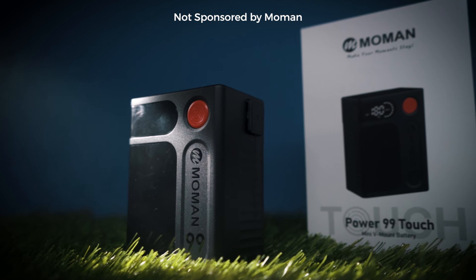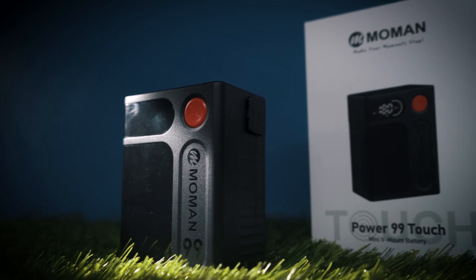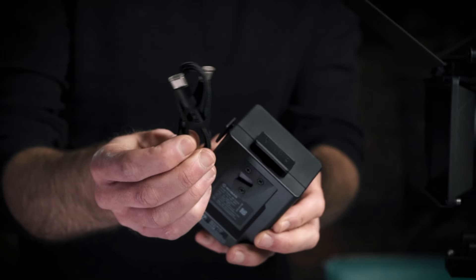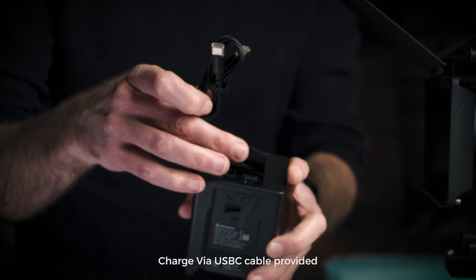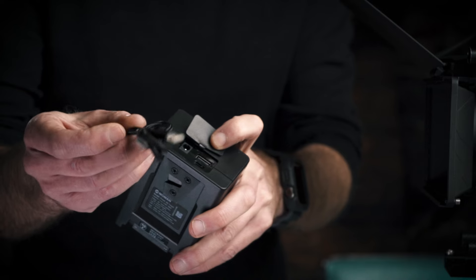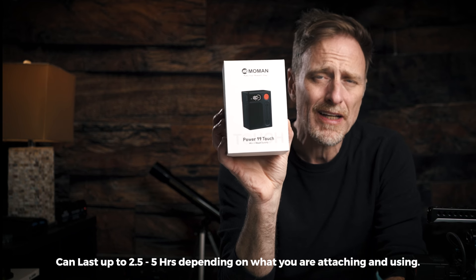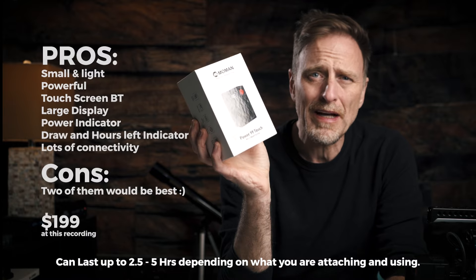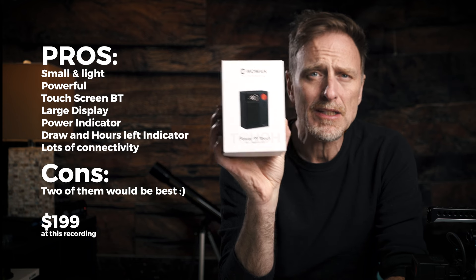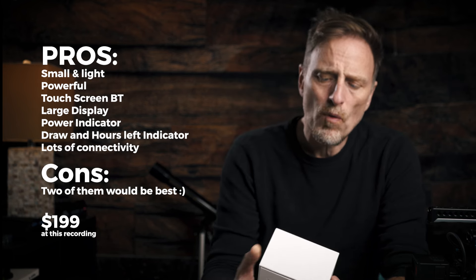This one is really nice — it was sent to us by Mo Man. It's a 99Wh battery and it's basically a mini V-mount. You don't have to worry about a separate charger because it came with a USB cable and you can charge it directly through AC without needing other accessories. A battery like this should last about two and a half to three hours depending on your usage, so I recommend having at least two for a full day shoot so you can charge one while the other is running.